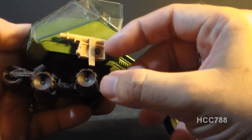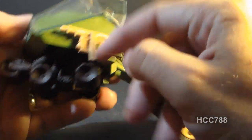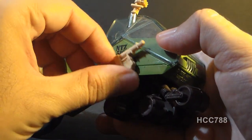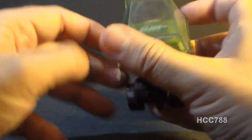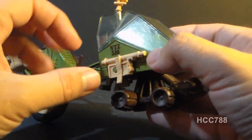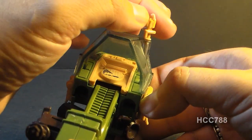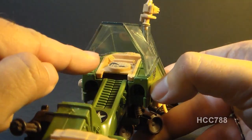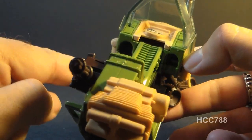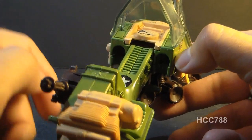On either side, we have what the box calls machine guns. They're fairly basic looking and simple, with some texture on them. They can kind of pivot up, though I'm not sure if they're supposed to do that. Those are the only forward-facing armaments on the vehicle. Under the clear canopy, we have what looks like a radar screen, which makes sense given the radar on top. We also have a couple of stickers for instrument panels and some other interior detailing. There are two holes where you put the action figure's hands when riding the vehicle.